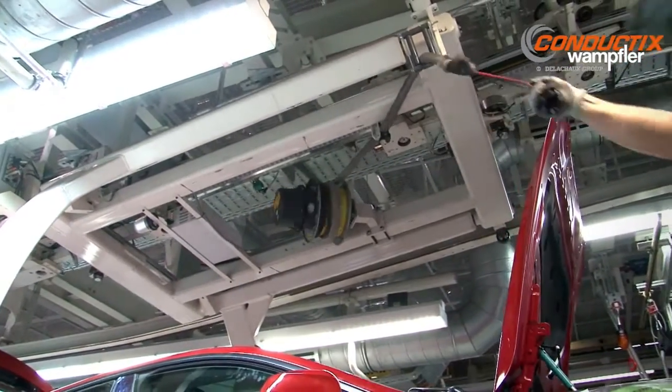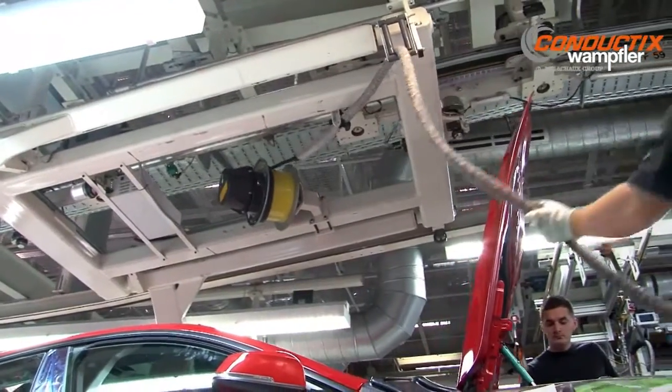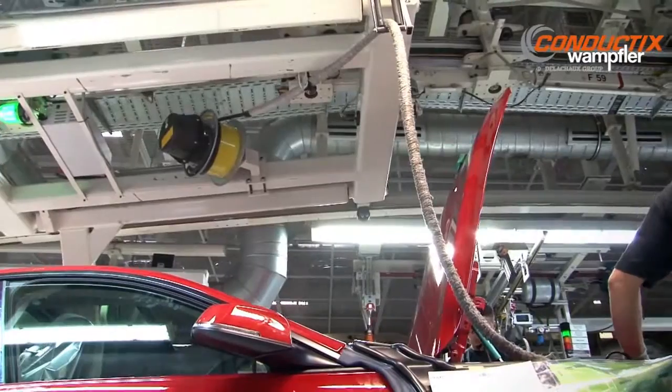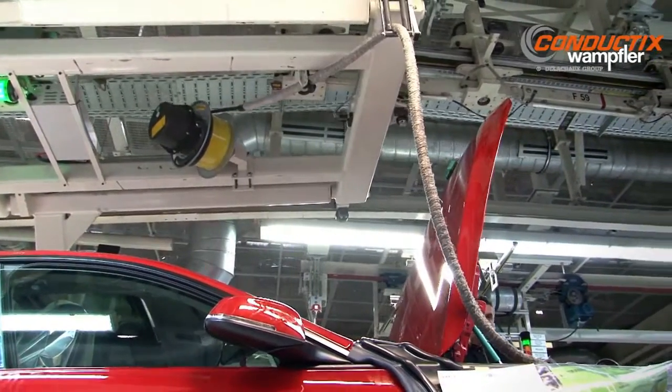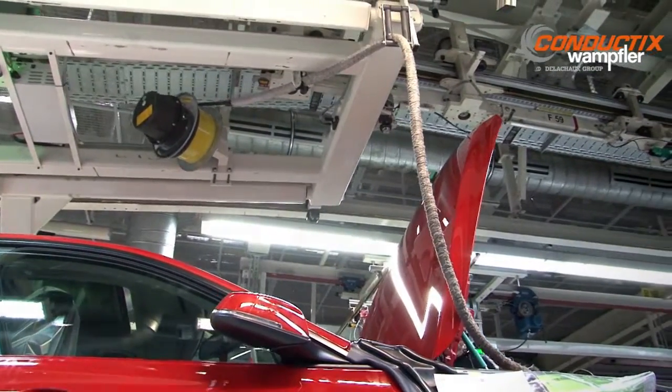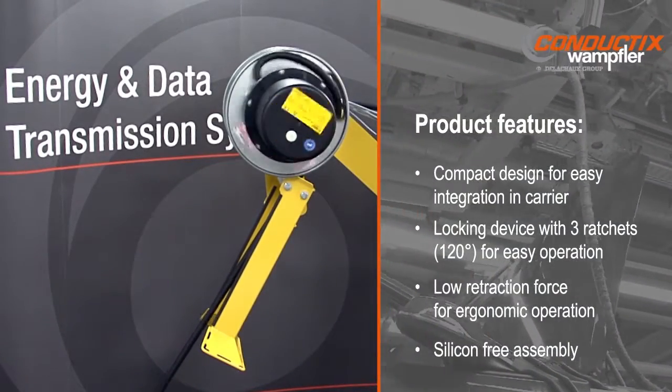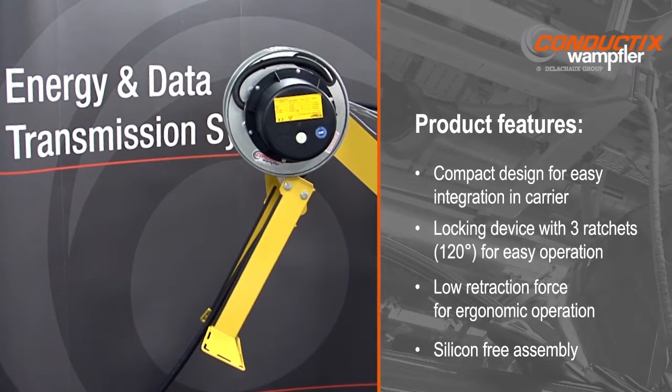In the early stages of automotive assembly, it is often necessary to provide electric power to the vehicle. Once power is applied, needed tests and programming operations can be performed. To efficiently provide this power, Conductix Wampler has designed a compact, spring-driven reel for this exact application.